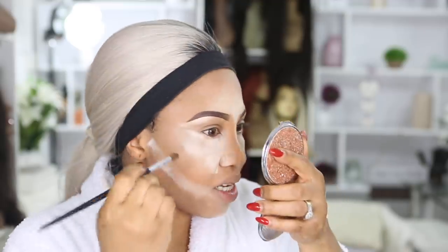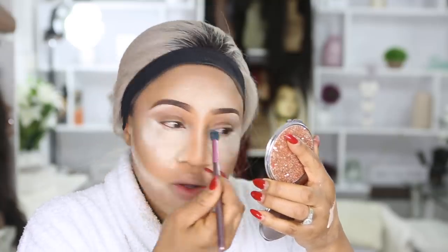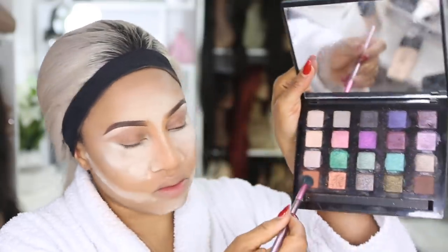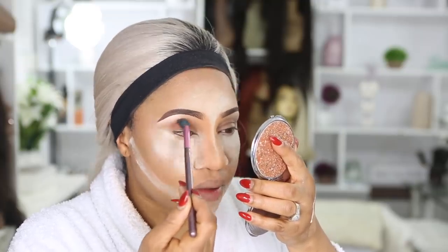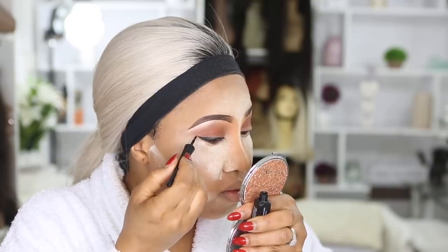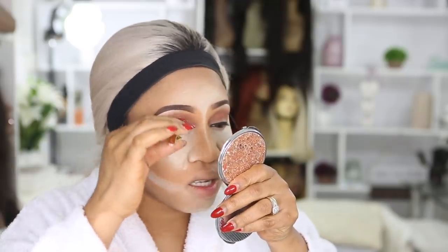Blend, blend, blend again. All I'm gonna do is use this color from Urban Decay — this bad girl right here — and just apply that to the eye. Now I'm gonna blend it up. You're slaying! Lashes time — actually no, I'm gonna line first before lashes. Now it's time to apply my lashes.